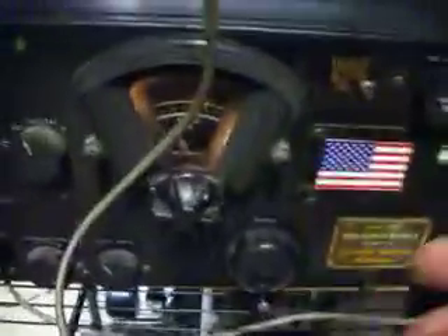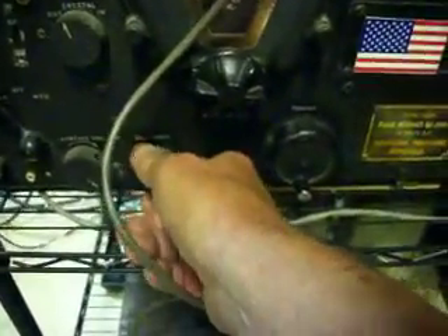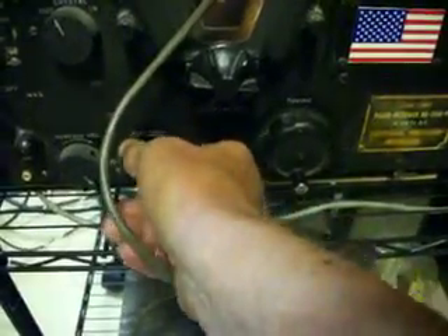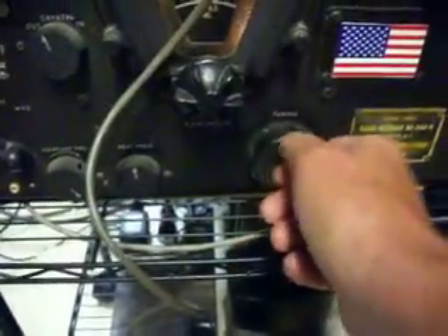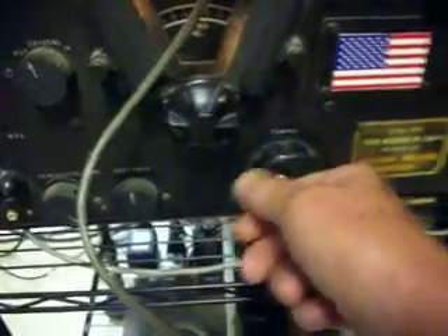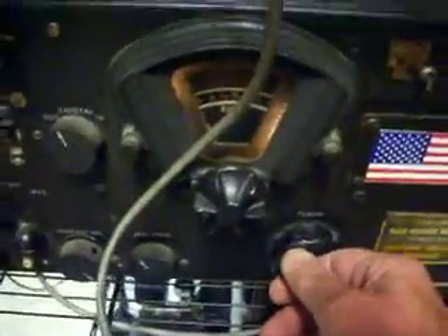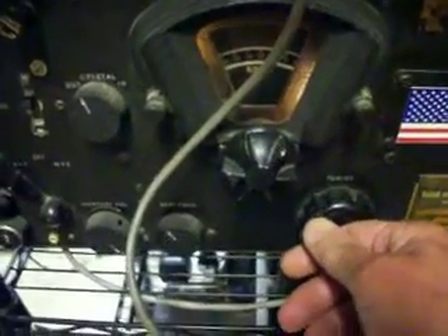And of course we're using a straight D-104 mic. Right here we're tuned to band. Let's see what we get here on 40 meters — a lot of short waves.